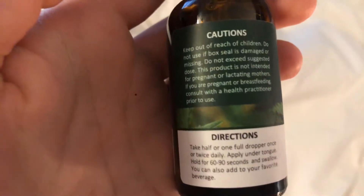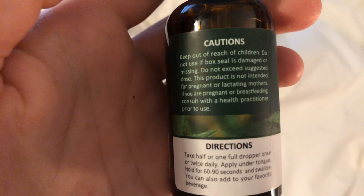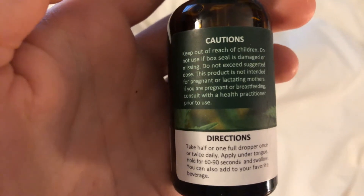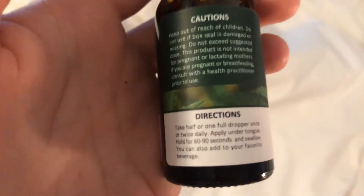So it's got cautions here: keep out of reach of children — probably also animals. And it says it's not intended for pregnant women or lactating moms, so if you're breastfeeding talk to your doctor first.